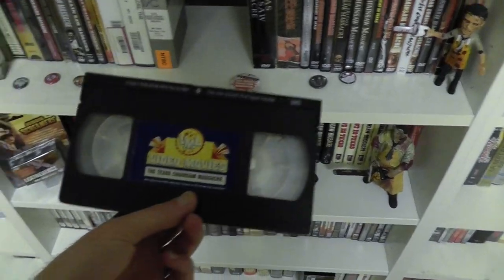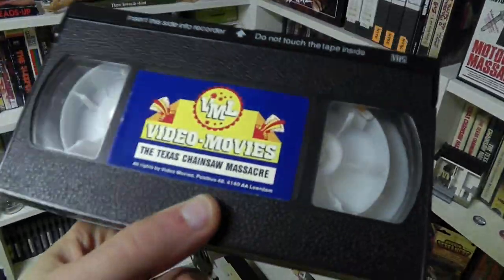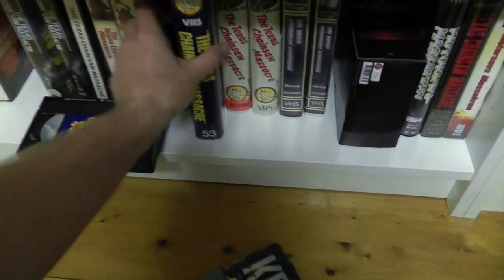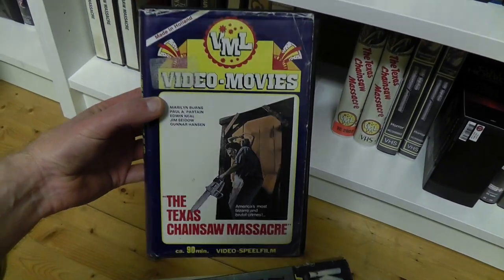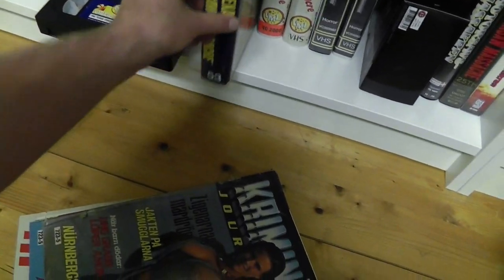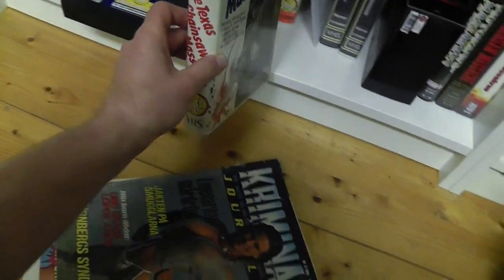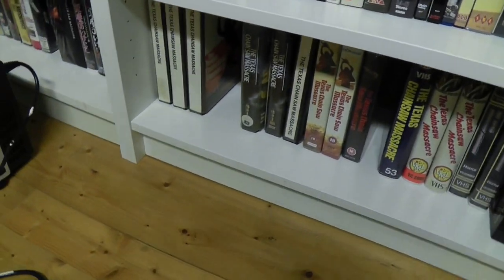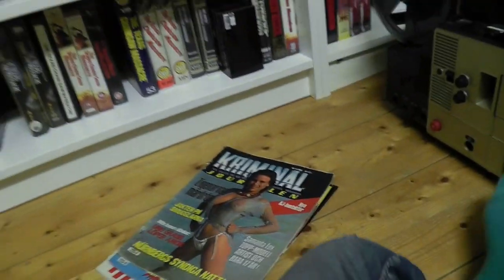First one we can take a look at this. This is a tape only, old release from the Netherlands. It essentially should go in either one of these large VHS clamshells, or alternatively it can also come with this cover. I got that but I'm missing a box, so I guess I'll have to pick a box for that at some point.